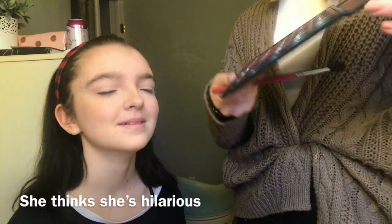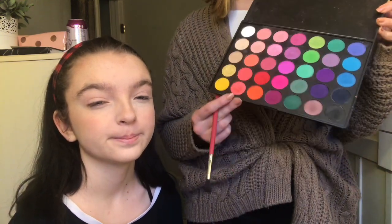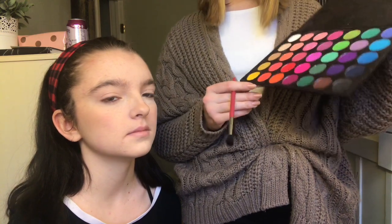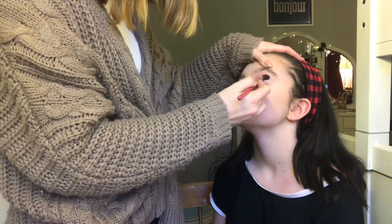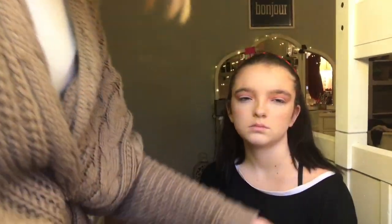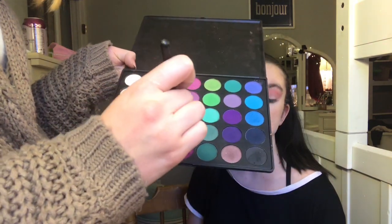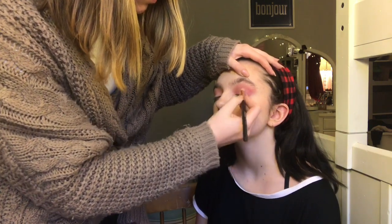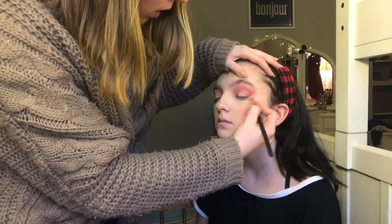So the first shade I'm going to go in with on her eyes — I'm taking my Morphe 35B palette, which this palette is no longer being sold. It's discontinued. But if you wanted something like this, I would get the James Charles palette because it has a lot of similar colors. I'm going to go into this shade on my Sigma E40 brush, kind of winging it out a little bit. Then I'm going to take the Morphe R39 brush and go into a little bit of this purpley shade just to deepen it up. I might go over it with a little bit of brown after because we're mostly going for pinks. I'll drag a little bit through the crease just to deepen it up, continuing to wing that out.